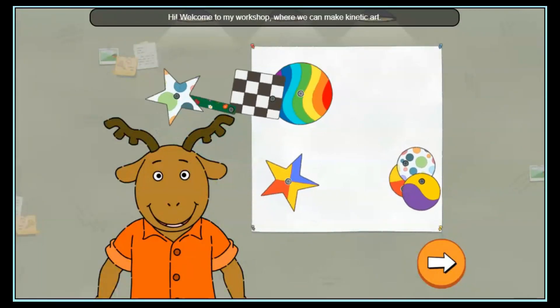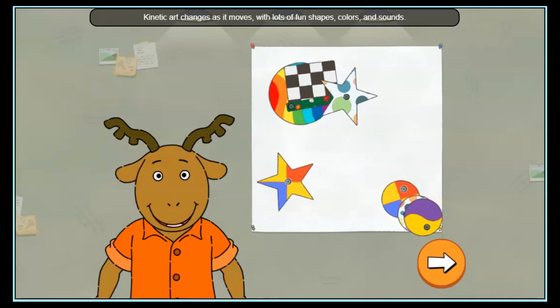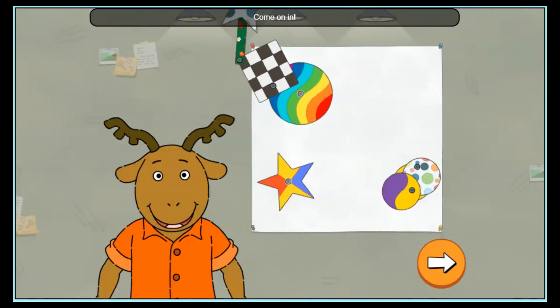Hi! Welcome to my workshop, where we can make kinetic art. Kinetic art changes as it moves, with lots of fun shapes, colors, and sounds. Come on in!